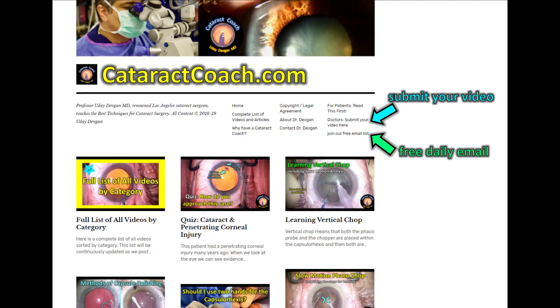Check out CataractCoach.com, our free teaching website. Click on the link — you can submit your video, or click on that green link and sign up for the free daily email. We'll send you a beautiful video like this every day to your inbox.